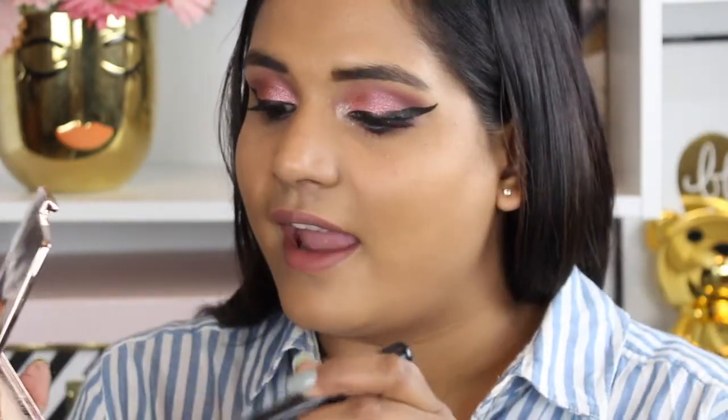I always start with the bronzer. The brush is a little dirty but it's the only size that fits the palette — this is the Morphe M403. I feel like since I've lightened up since summer I can kind of wear it now. I like to do the number three motion, hitting the jaw and contour areas, and then repeat on the other side. I just love this bronzer because it melts right into my skin.